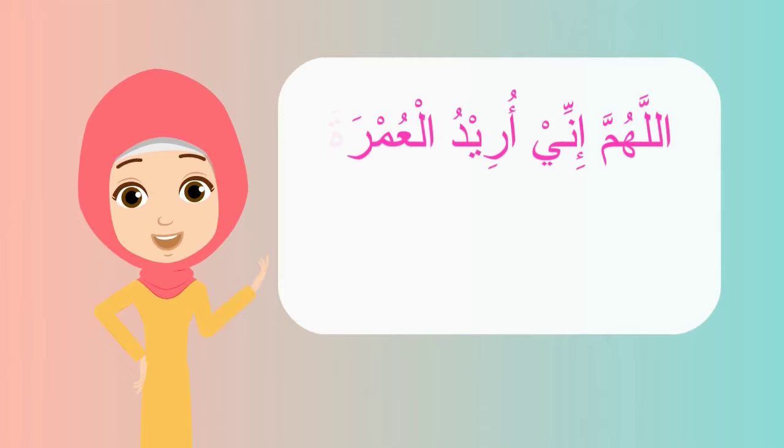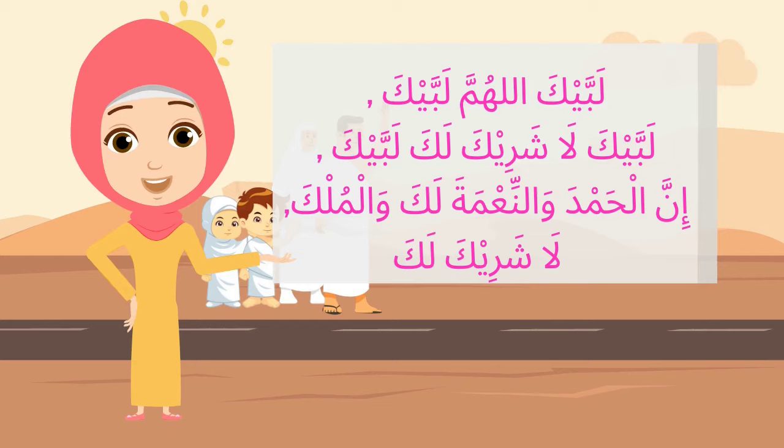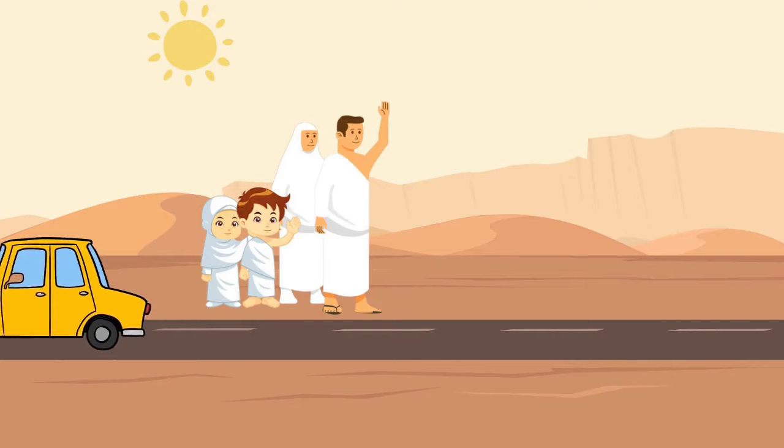After making niya, you must recite the Talbiya: Labbaika Allahumma labbaik, labbaika la sharika laka labbaik, inna al-hamda wal-ni'mata laka wal-mulk, la sharika lak.